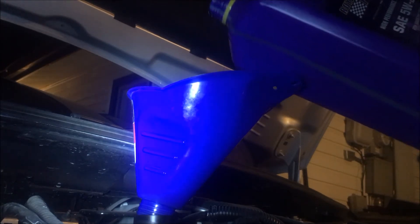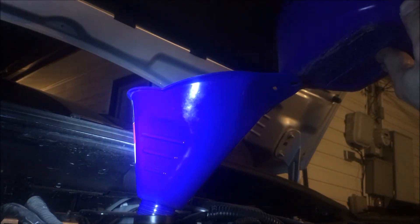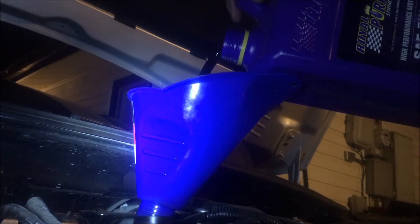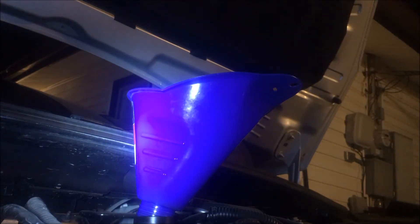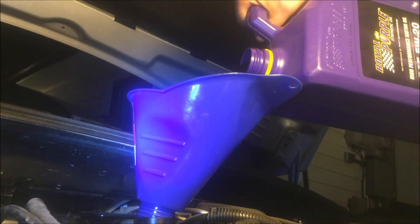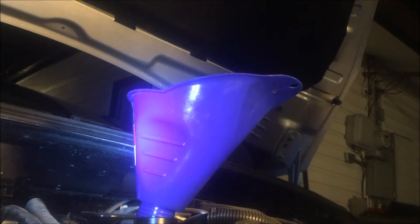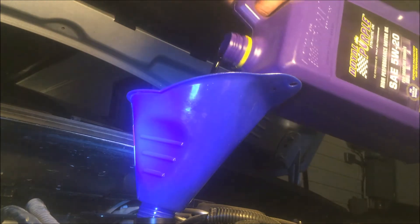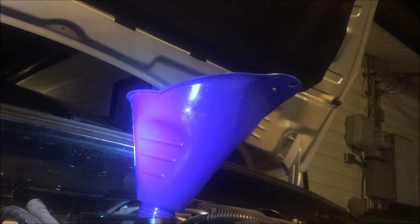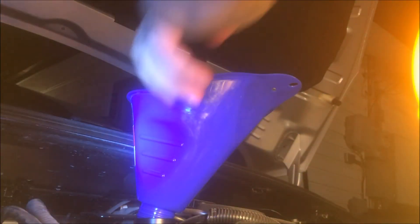It's a high-performance oil, also supposed to improve fuel efficiency and mileage. Starting with a five-quart bottle, we pour until about one quart remains, meaning four quarts of oil are now in the engine. Go ahead and remove the funnel and put the cap back on the vehicle.